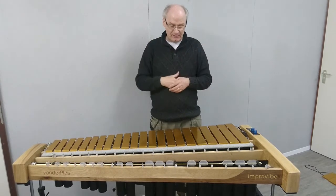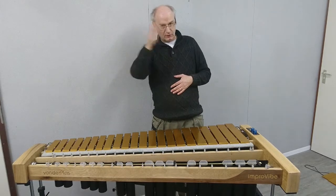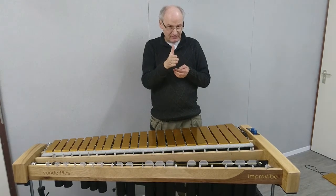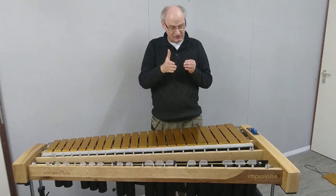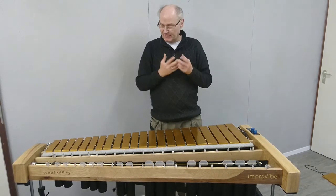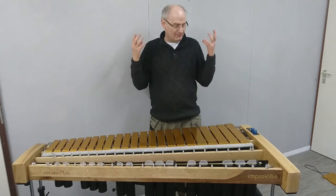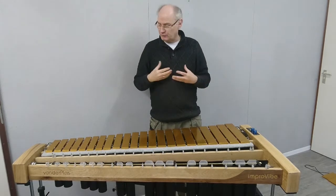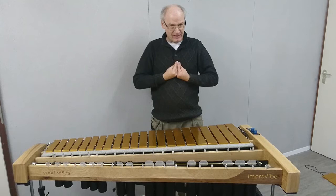If you want a nice deep vibrato, you make them swivel all the way from open to close to open to close. But if you want just a small tiny vibrato, you make them swivel just a small bit — and even this small bit already makes a nice natural vibrato. What you want is to control depth on the spot. You don't want to have to change the size of the fans or anything else just to change the depth of your vibrato.